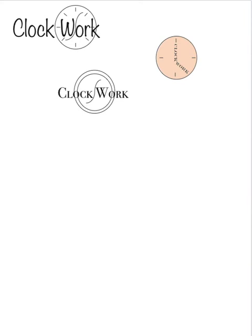All right, here's some feedback for the logos project for my afternoon class. These logos don't look like they're ready. They need some work.